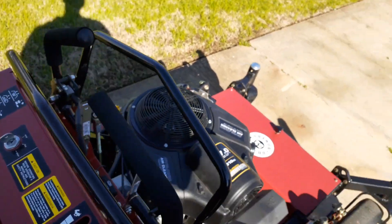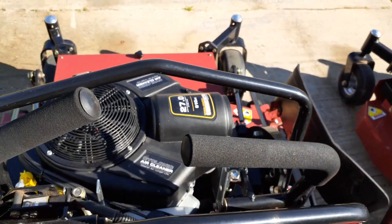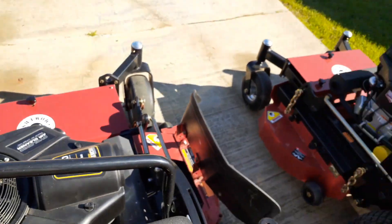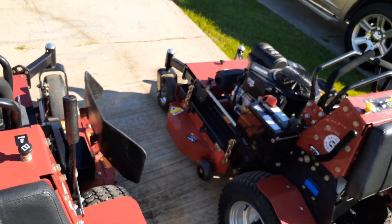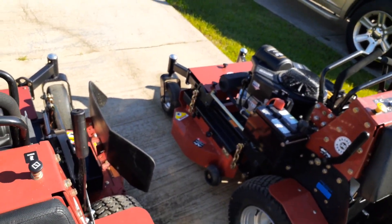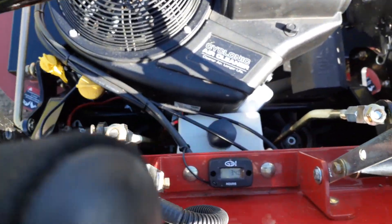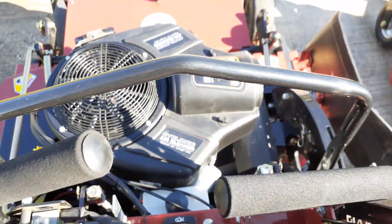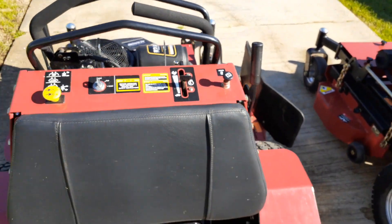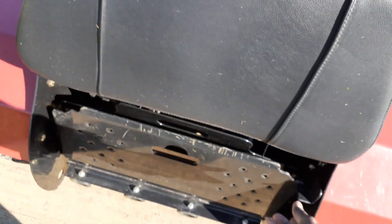This one is pretty much like the 36. I actually thought I would use the 36 to go in the backyard more than the 52, but I've got 34 hours on this 52 because I've been enjoying it. Here's your platform — same as the 36.